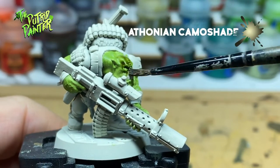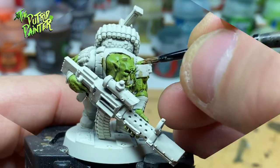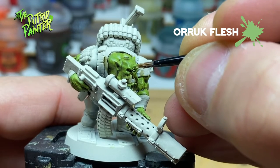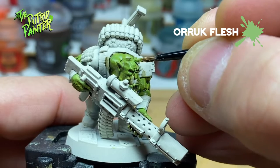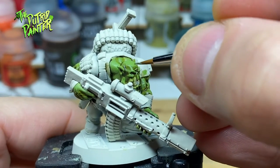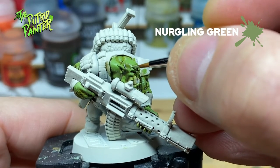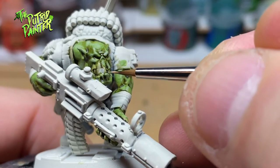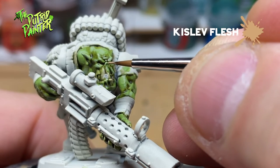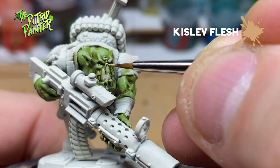Next, I'm shading the skin with Athonian Camo Shade. Now I bring back Orc Flesh to the raised areas to even out the skin and brighten it a little. For the highlight I'm using Nurgling Green. Lastly, I paint the tips of the ears, elbows and knuckles with a watered down Kistler Flesh. This adds a different hue to the skin and is a great finishing touch.